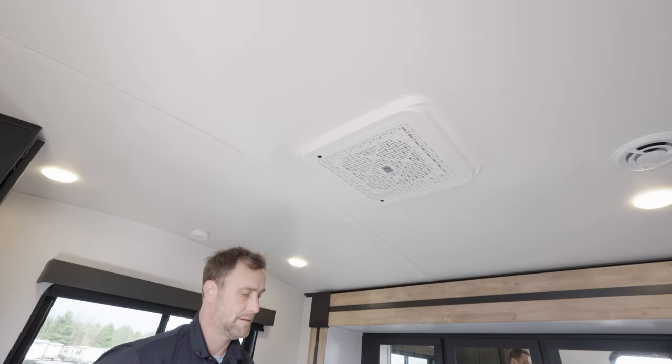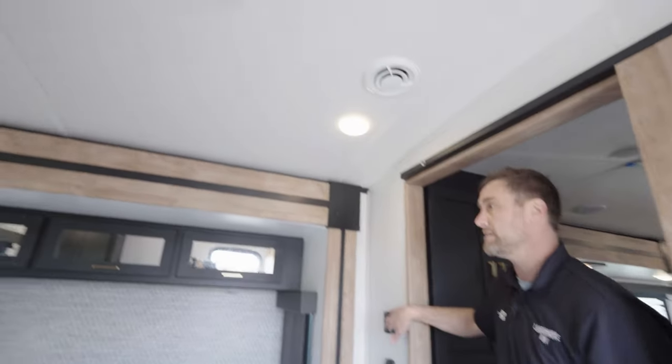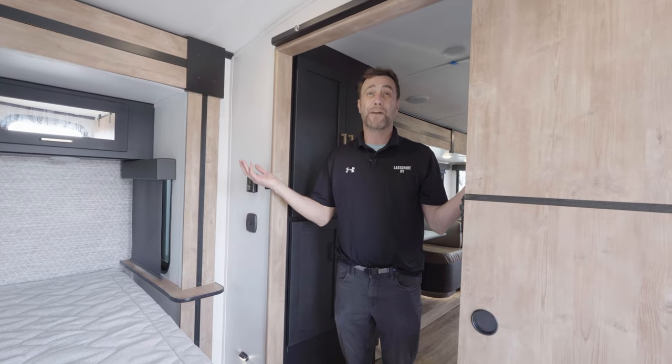Second AC unit up here. This is your controller for that AC. I think that's going to conclude our video — thank you so much, Nicole, and we'll see you tomorrow.